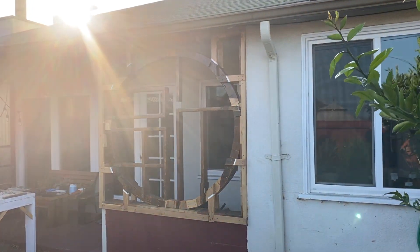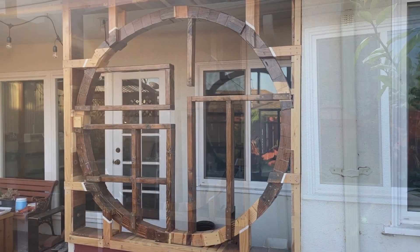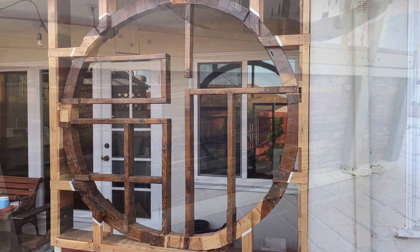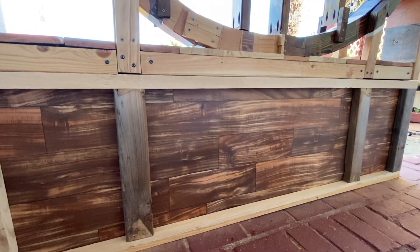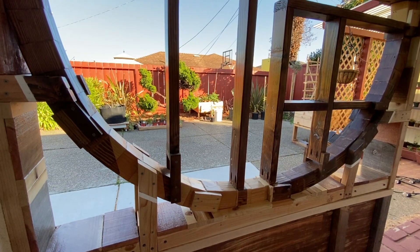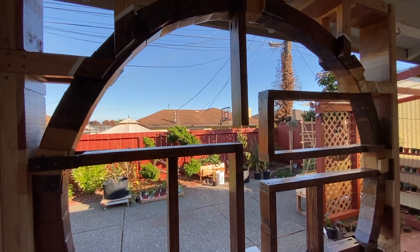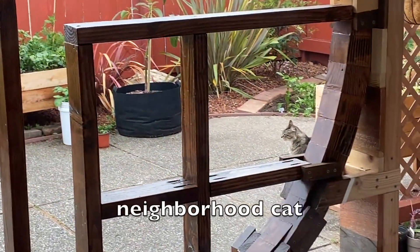After all of that, here is the final product. All in all I am still really proud of this project. I wasn't even certain it would actually work, and it is probably one of my most elaborate woodwork projects I've ever done, which took a lot of planning and improvisation. I even got some compliments pretty soon after I put it up.